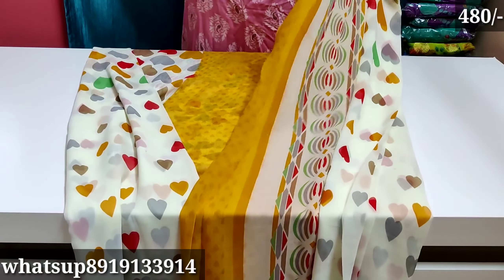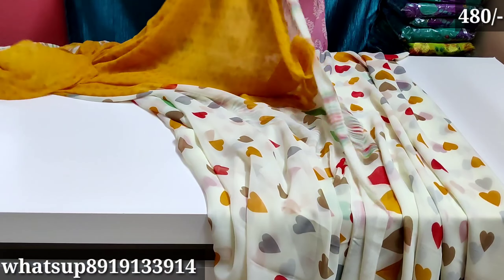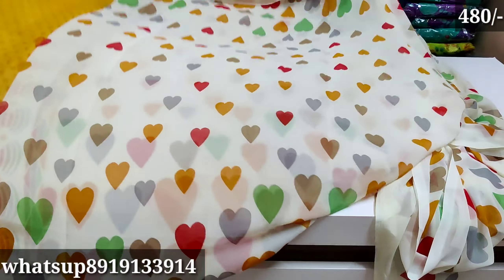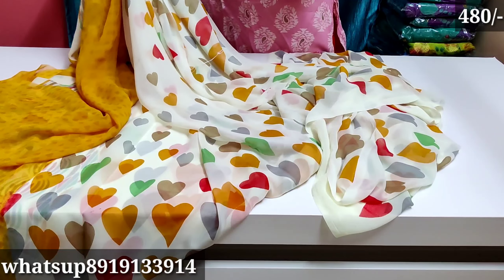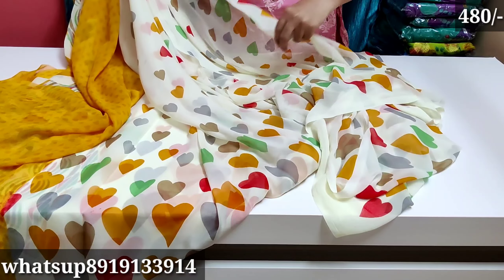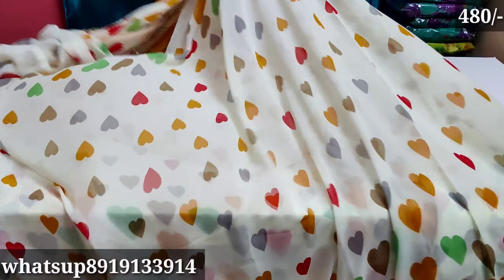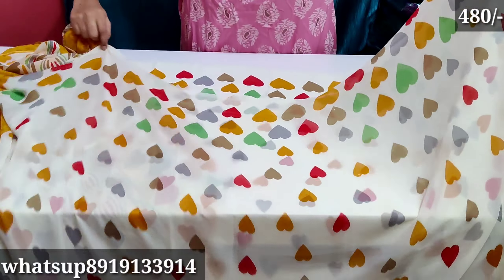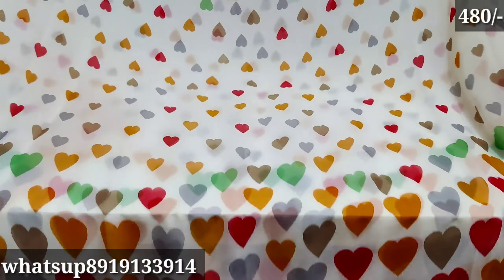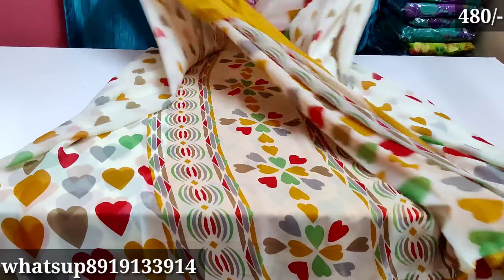I need to buy a lot of these sarees — I need to buy 3 sarees. I need to sell a lot of these sarees. The same sari is different; the price is also reasonable — today we will get the offer price of only 480 rupees plus free shipping. You will also get a blouse plain in the bag.